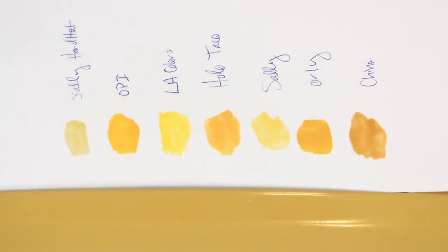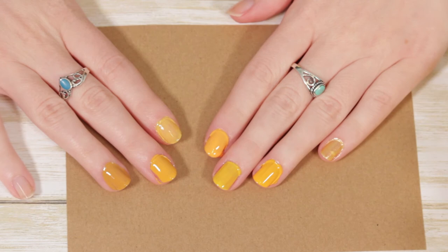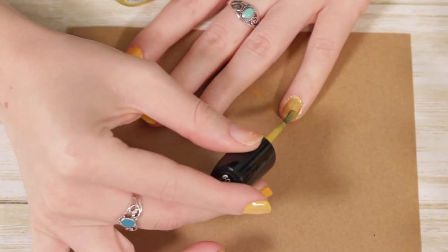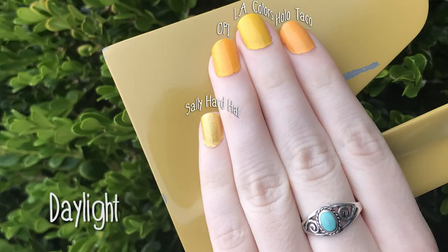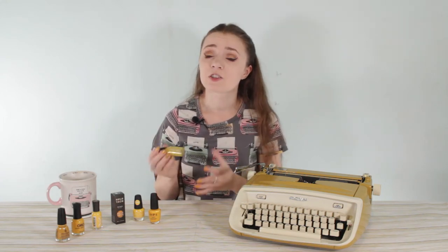I tested them on white paper, on cardstock, and on my nails. First, the Sally Hansen Hard as Nails had no chance — it never looked like the color of the typewriter. The shimmery effect is nice but it's not good for color-matching a typewriter with a cream finish. It's really thin and transparent, so it takes a lot more coats. One thing I noticed about yellow nail polish compared to darker tones I've tried is that they take so many more coats — this one took three or four coats for opaque coverage. I did really like its thinner brush though.